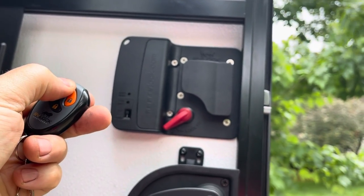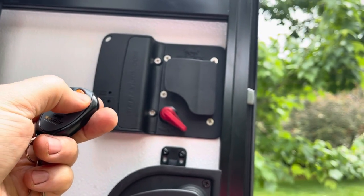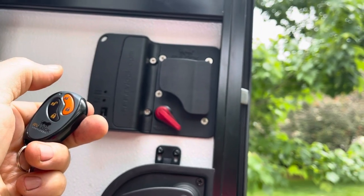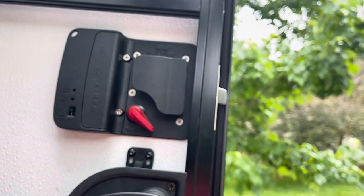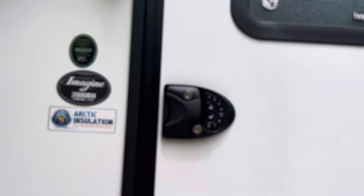Then you click your fob — press lock until you get a long beep, then click unlock. It should work. Now it's programmed — locked, unlocked. That's how you program these. Super simple, very easy. I'm extremely happy with our purchase; it's going to make things so much easier.